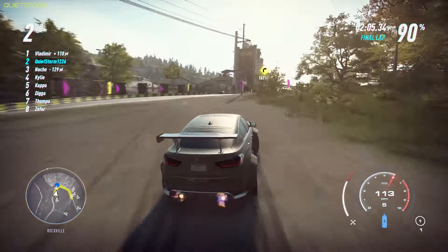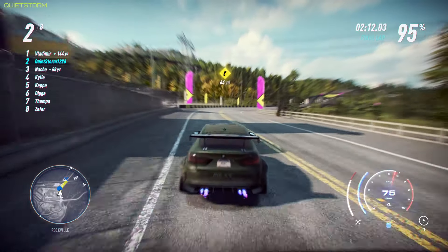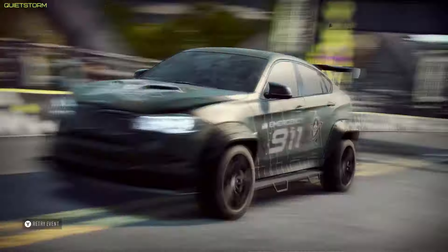This is the final lap — we're gonna come in second here. I guess that's a nice change of pace because we've been crushing it lately, but it sucks because I don't get as much money. That's for sure.